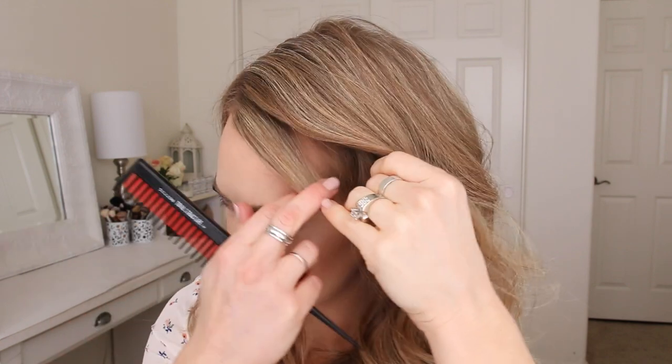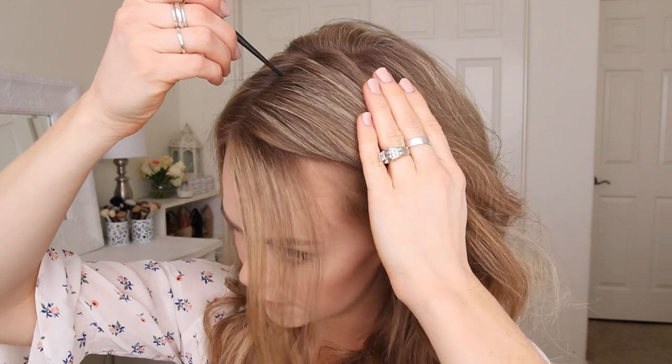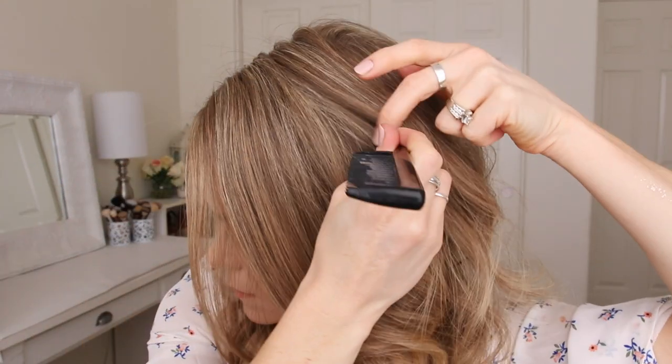For this hairstyle, I've parted my hair on the right side. Then I'm going to divide out a small section to frame my face and then a larger section for the second braid and clip this hair out of the way.